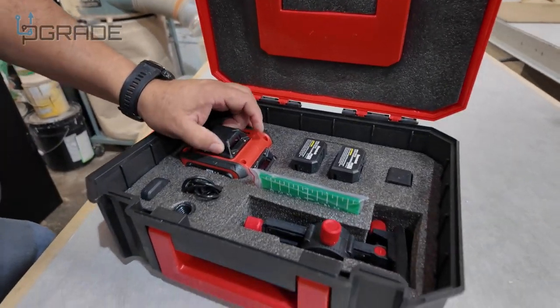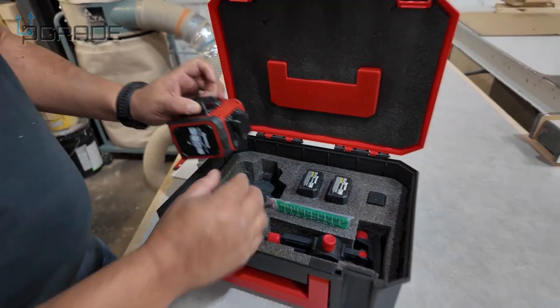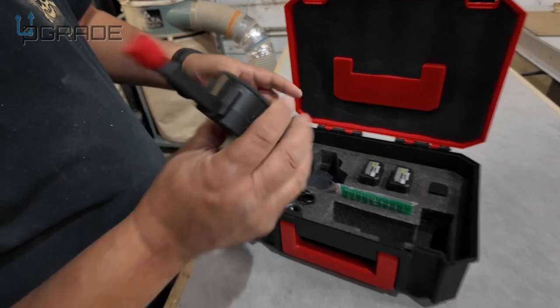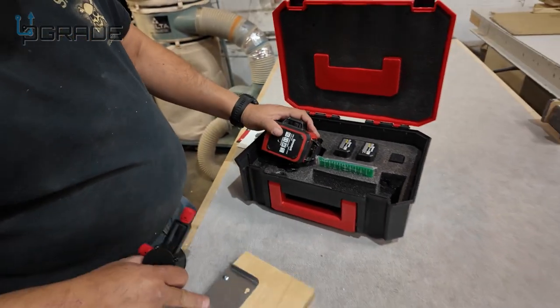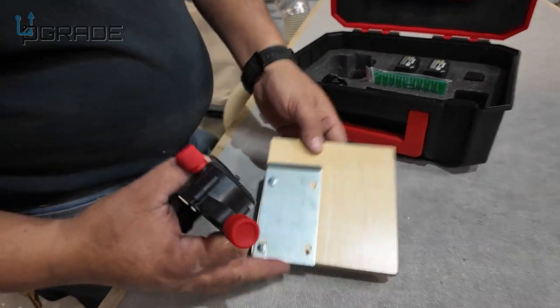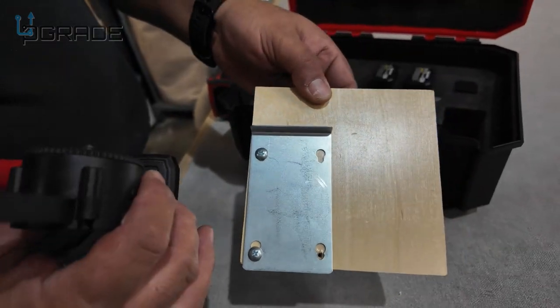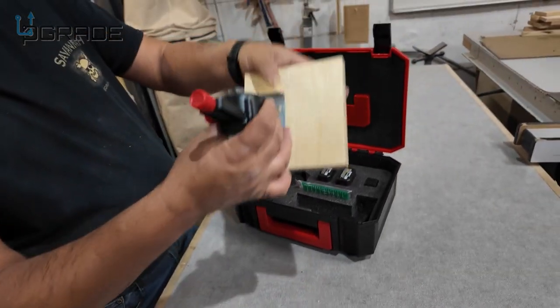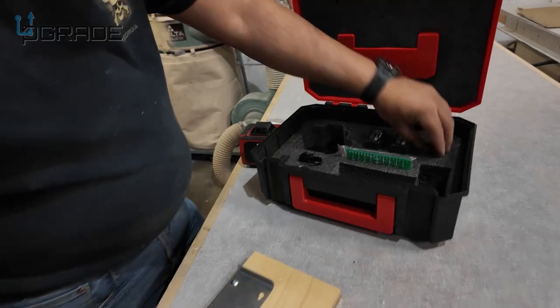What we like about the parts it comes with is that it has a magnet. You screw this into the laser level, and then this metal piece comes with it. But since it doesn't come with an attachment, we screw a piece of wood on, and when you put the laser level on it, it just holds like that — you can put it anywhere you want.